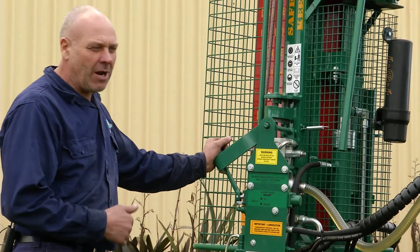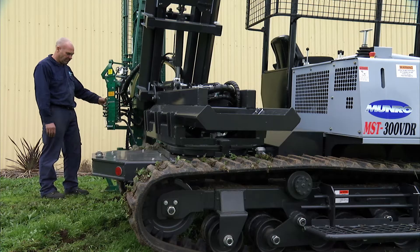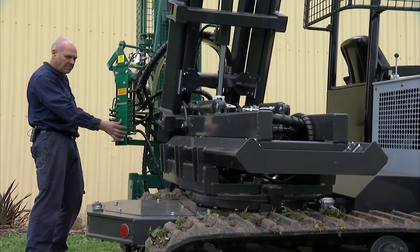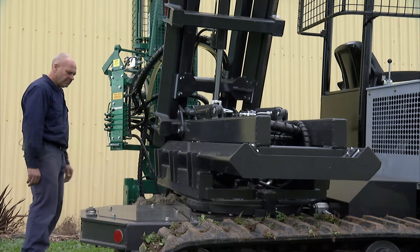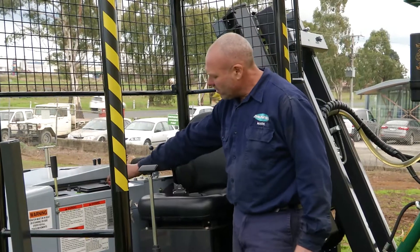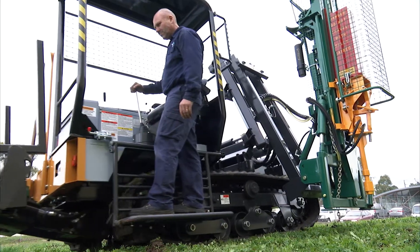When we want to move on to the next post, there is a procedure you need to follow. It involves lifting the machine back up off the ground, side shifting it in towards the tracks. Then we can hop on the step and drive forward to the next position. Release the park brake and use the controls to move in the forward direction.